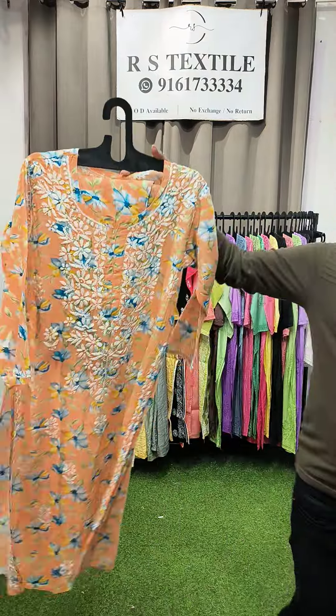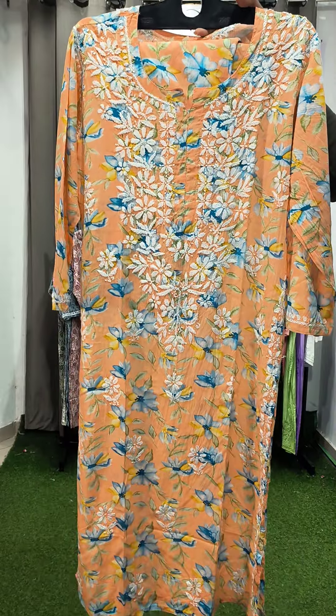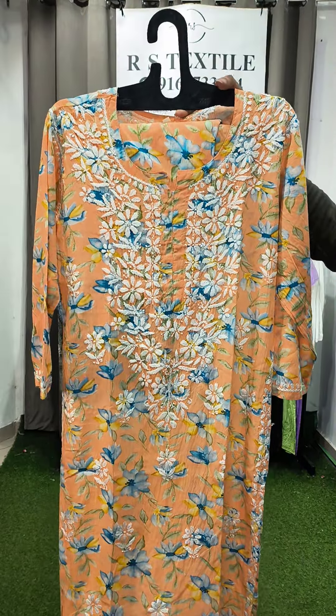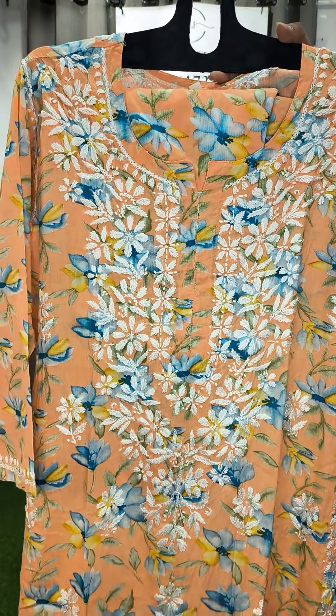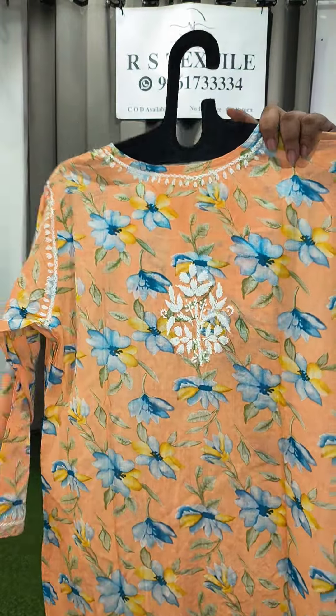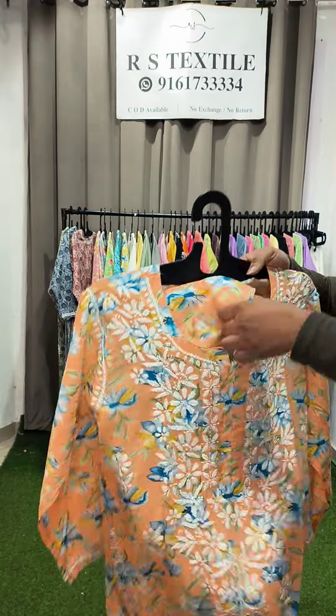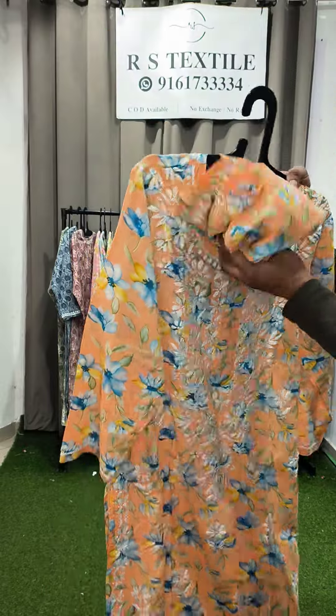This is the next option — all are fresh arrivals, summer collection. Here is the close look. This is the back with a single boota. This is the type of palazzo in pure cotton wool.